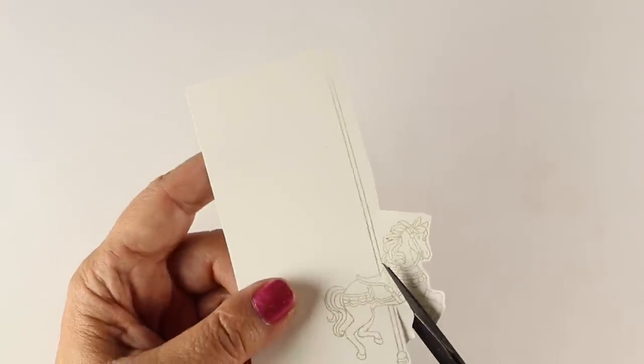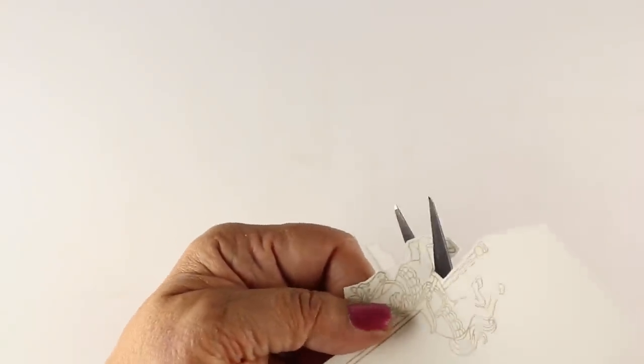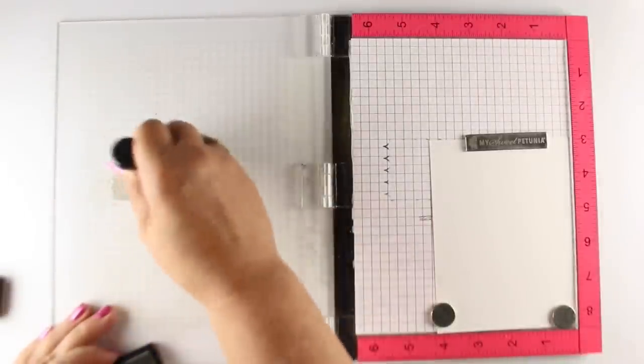And then I sat and fussy cut out my little horse. Since it was only one horse it wasn't all that bad. You could do this with coloring the horses, but I'm just going to leave it all very white-on-white-ish, which is going to be really pretty in the long run.